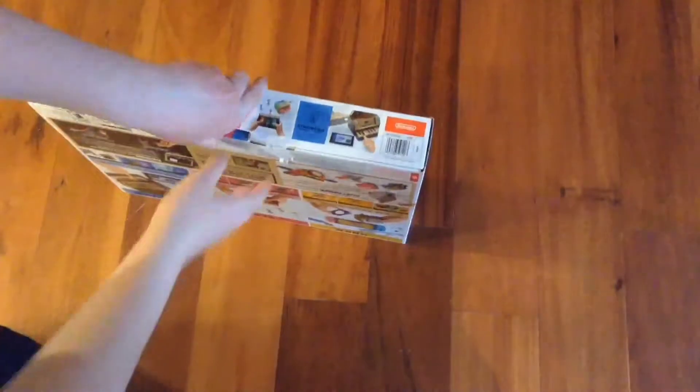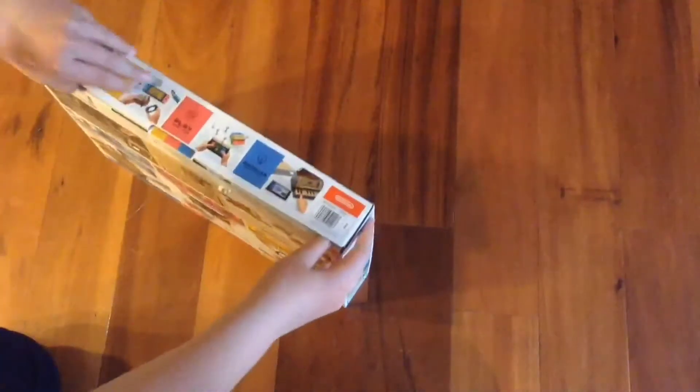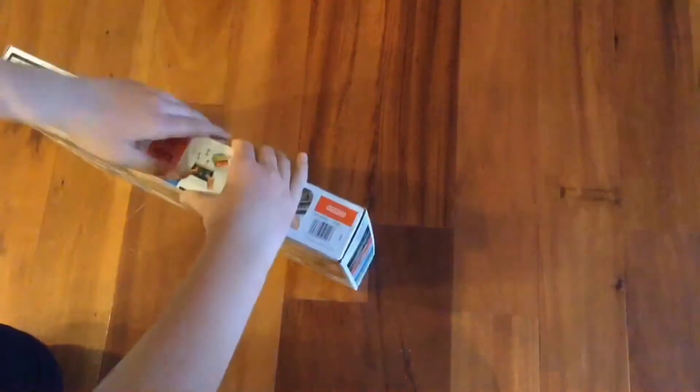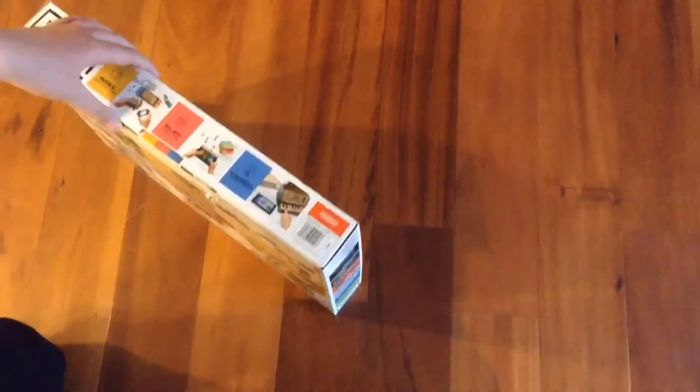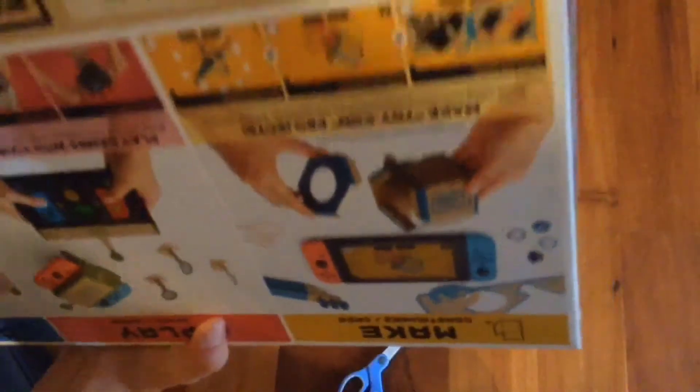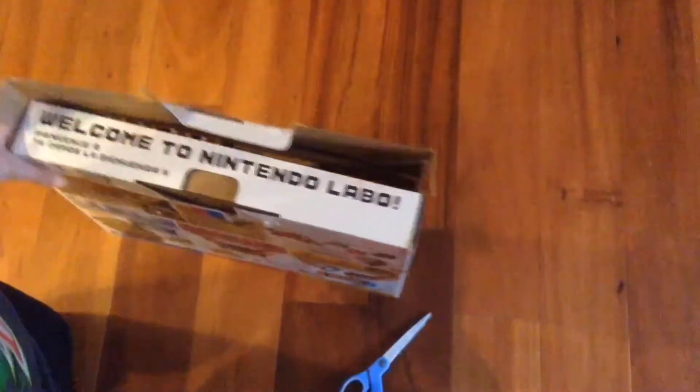Let's see if I can get this thing open. Please open up — I need this open for the YouTube video. That doesn't sound good. Why won't this thing open? Like seriously, this is just cardboard. Cardboard shouldn't be that hard to open. I'm so close yet so far. Give me a minute... I think I did it. After so long. Welcome to Nintendo Labo.